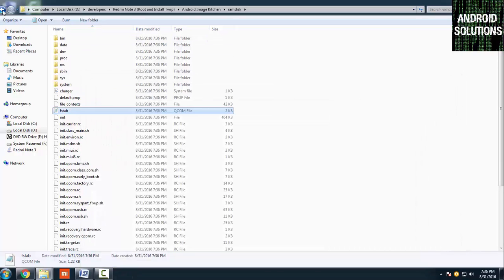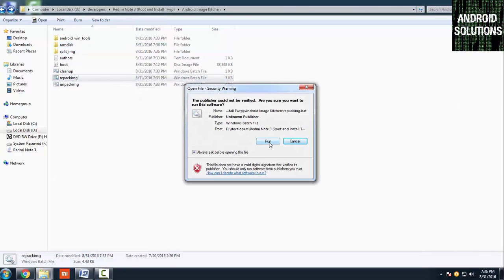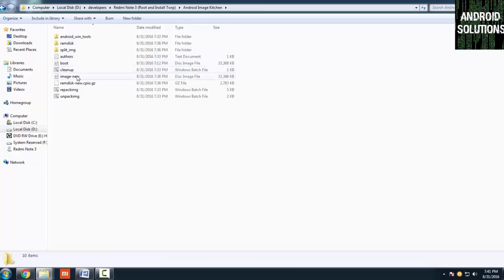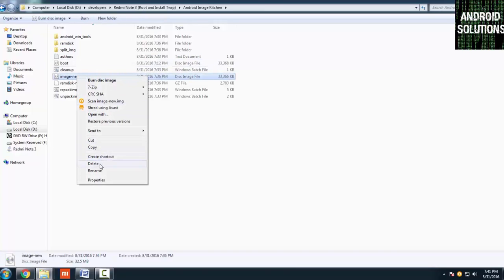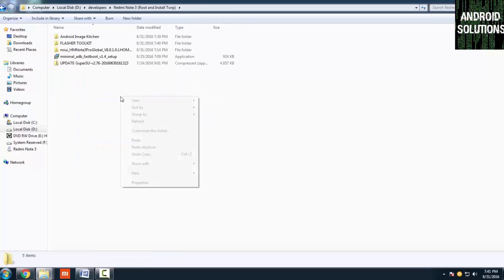Close the file and close Android Kitchen. Now click on the CGpacking button. It will create a new modded boot image. Copy this image — it will be saved with the name 'image new'.